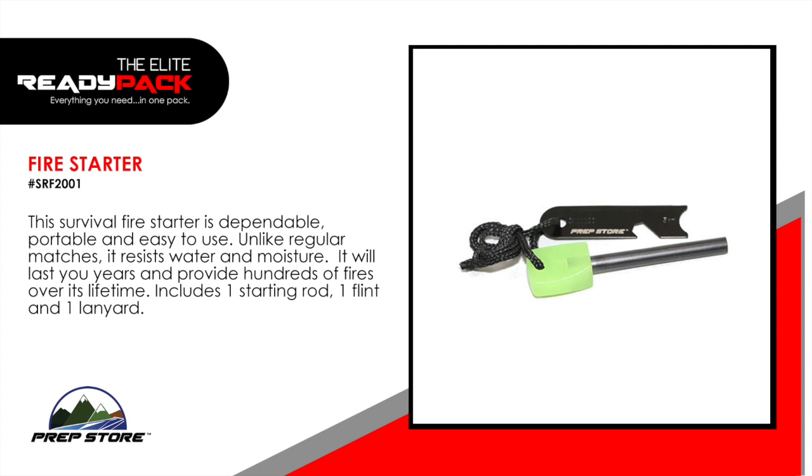Fire starter. This survival fire starter is dependable, portable, and easy to use. Unlike regular matches, it resists water and moisture. It will last you years and provide hundreds of fires over its lifetime. Includes one starting rod, one flint, and one lanyard.